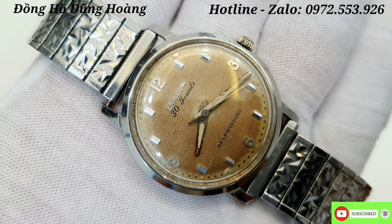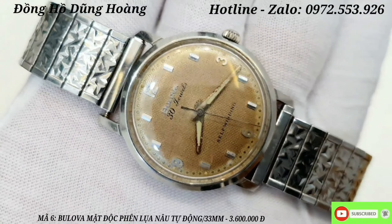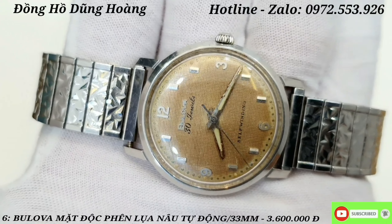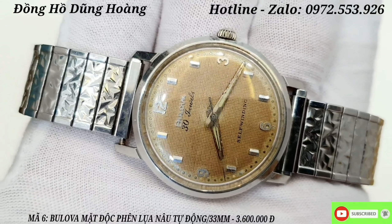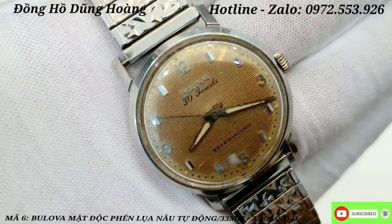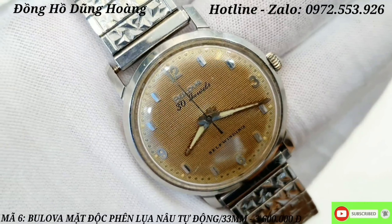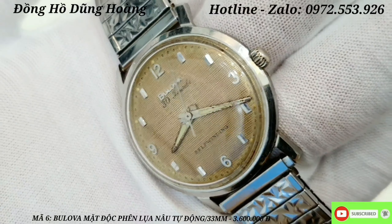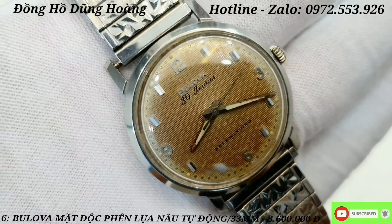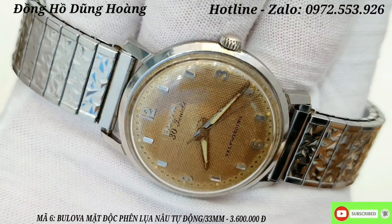Chiếc đồng hồ cuối cùng trong video ngày hôm nay em gửi đến tất cả các anh em là một chiếc Bulova. Nhắc đến thương hiệu Bulova thì anh em cũng biết rồi - nó là một trong những dòng nội địa của Thụy Sĩ. Hôm nay em gửi một chiếc Bulova rất là độc đáo, jean mộc nguyên bản - chạy với bộ máy tự động 30 chân kính, dòng Shell Winding sản xuất vào những năm 1960. Khung vỏ làm từ thép không gỉ. Nền mặt số nhìn rất là cổ điển - nền mặt nằm từ sơ lụa vải màu nâu đã phai theo năm tháng. Điểm nhấn là nền mặt kết hợp với các cọc số nổi - ở vị trí 3, 6, 9, 12 là cọc số học trò.